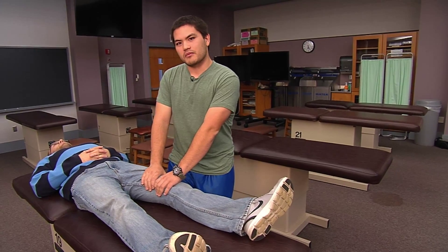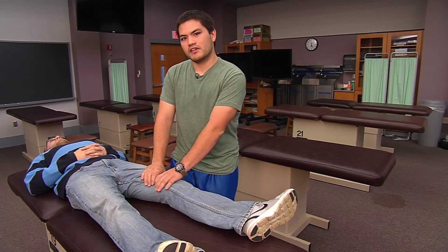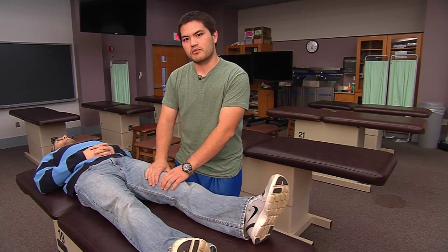We're going to wait for the post-isometric relaxation and then take the patient to the new feather's edge, engaging the restrictive barrier and repeating this technique three to five times. We're then going to take the patient back to a position of function and check for any tissue changes or improved range of motion.